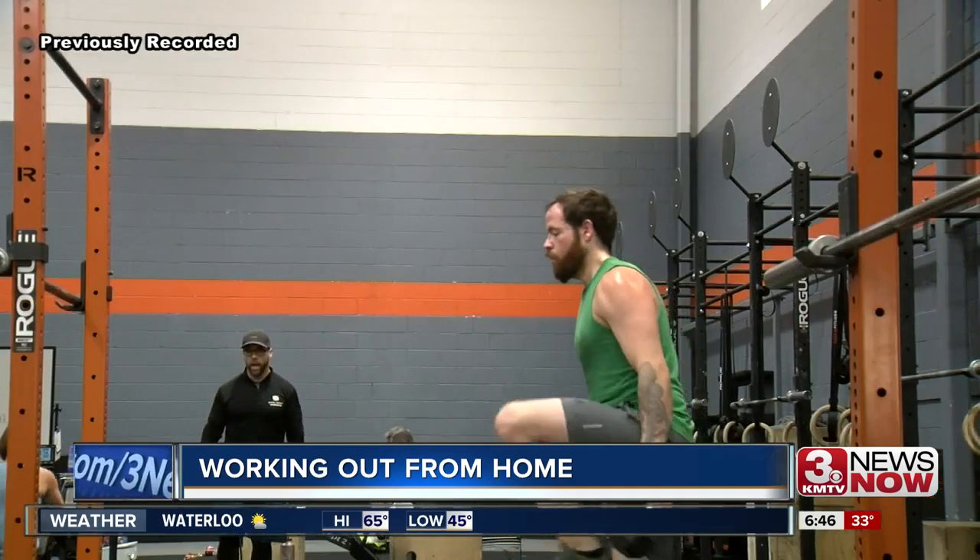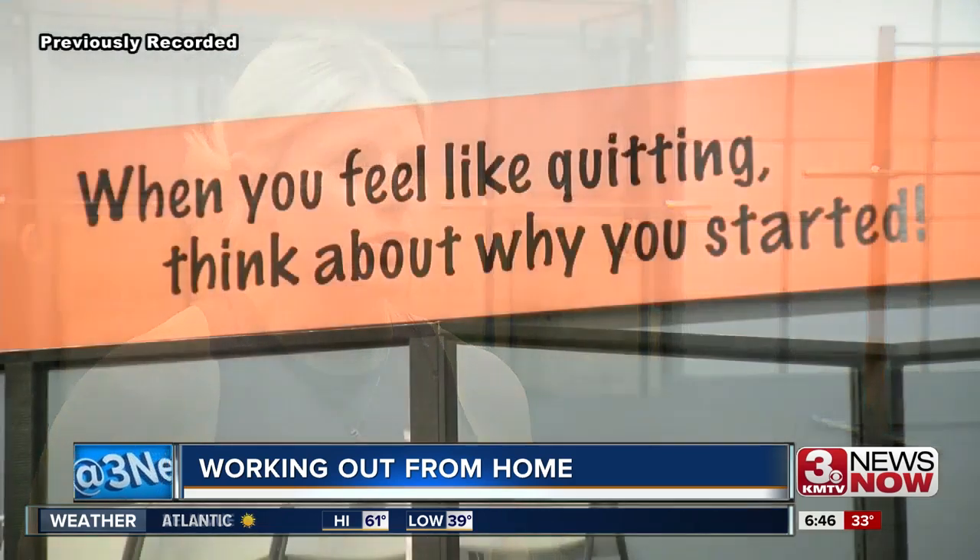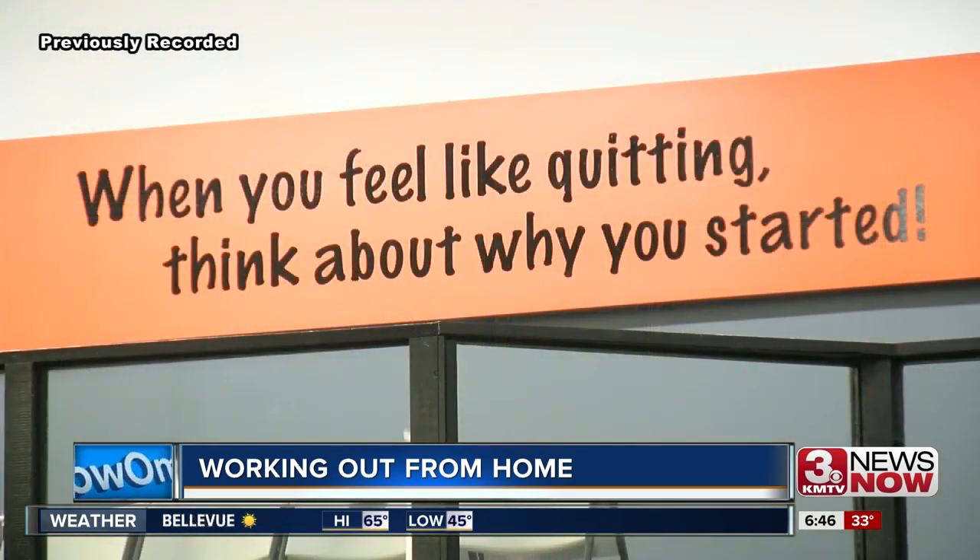If all of that sounds like a lot, start smaller. Remember, any movement counts — any movement is good for mental health. Right now, staying connected, de-stressing, and taking care of our mental and physical health is just as important. If all you can do right now is move a little bit during commercials, start there and then build up from there.